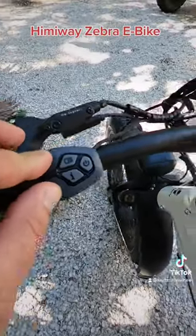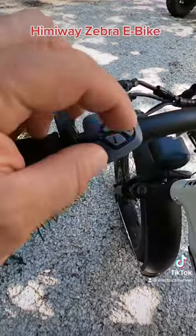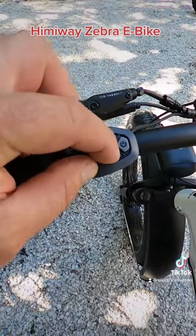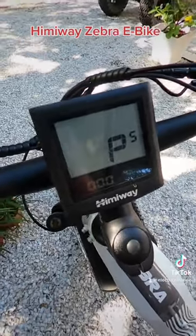This is how to change the max speed setting on a Hemiway Zebra. Hold down the plus and minus button to enter the settings function, then hold and press the i and down arrow to move into the password section.